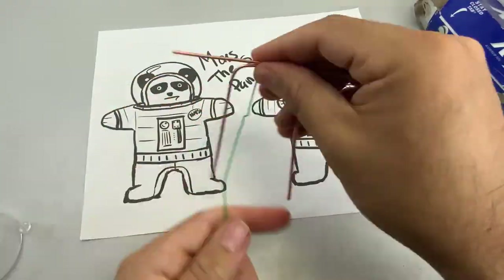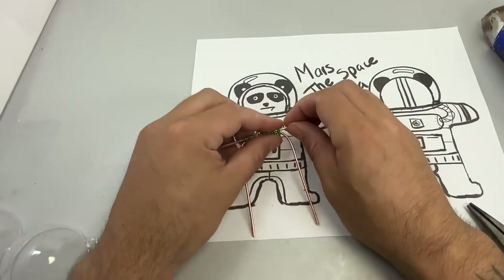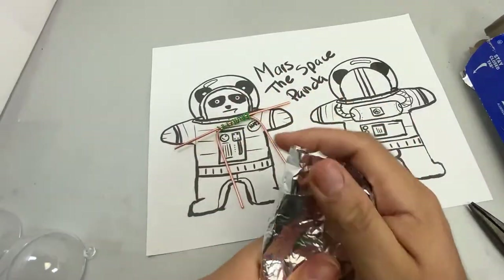I will be announcing the winner from my previous video somewhere in this video, randomly. So please stick around if you want to know if you won Loba from Apex Legends.